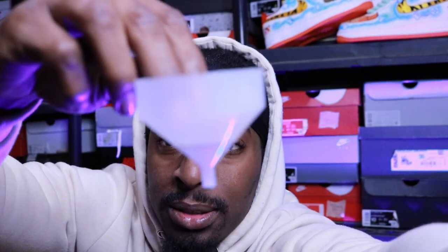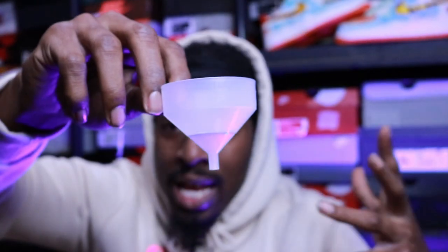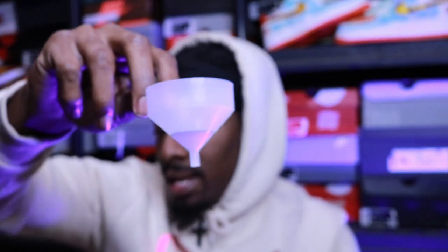I got a paint strainer. Working with all these neon colors and stuff like that, for some reason they get real chalky, so I have to strain my paint a lot. I had to cop another one of these.